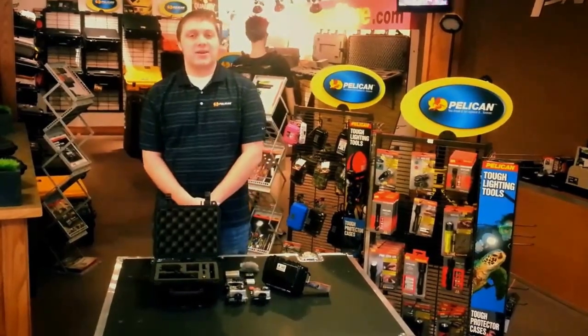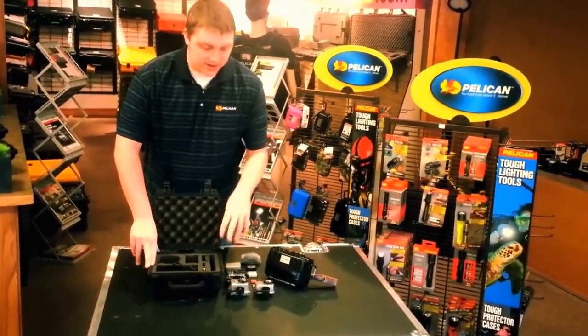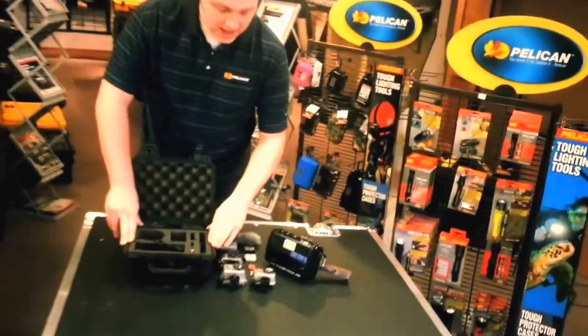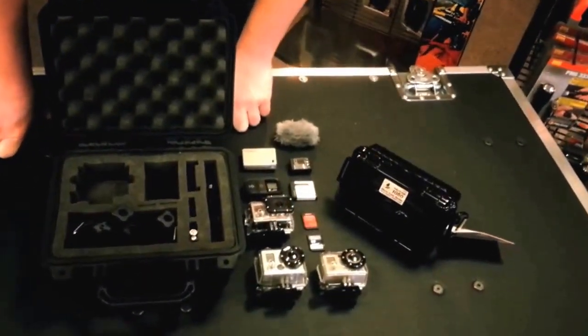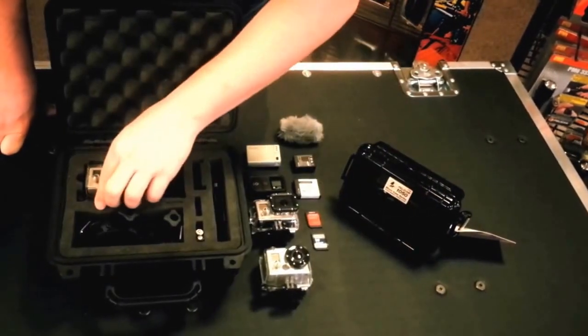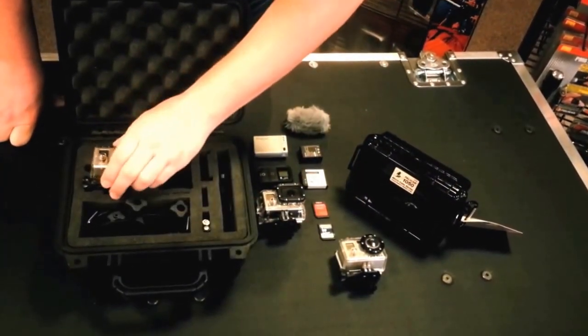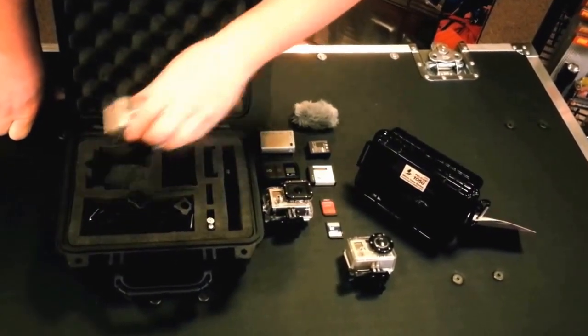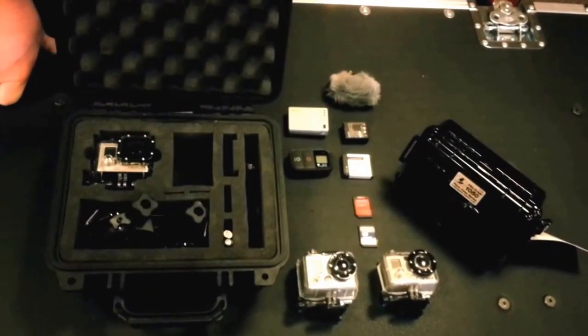Hi, Michael here with ThePelicanStore.com. What I'd like to show you today is the Pelican 1200 case for the GoPro Hero series of cameras. This case is designed to fit all three GoPro generations. You can fit your first gen, your GoPro Hero 2, and 3 all in one case.